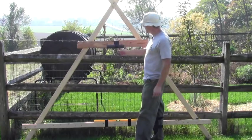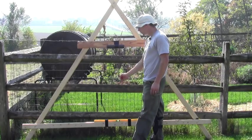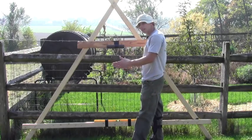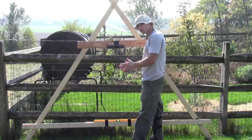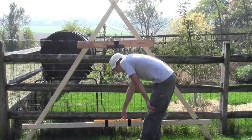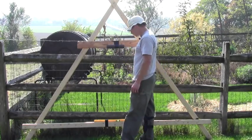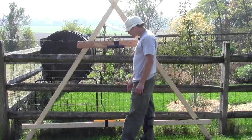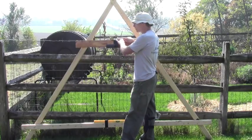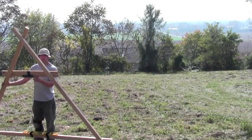You can use a plumb bob, in which case you'd attach a string and a plumb bob to get the level. The problem with the plumb bob is it takes time to let it settle so you can judge whether it's level or not. I went ahead and just used a level because on this level I can look straight down and easily see whether I'm level, and adjust the end I need to make sure the contour line is level.